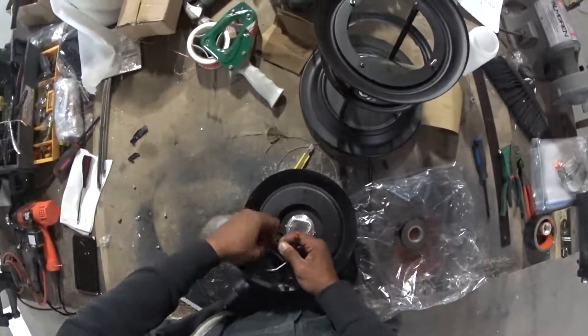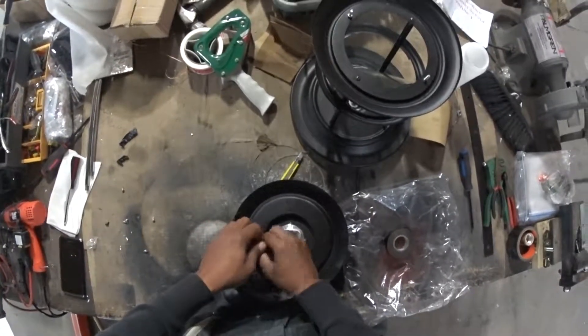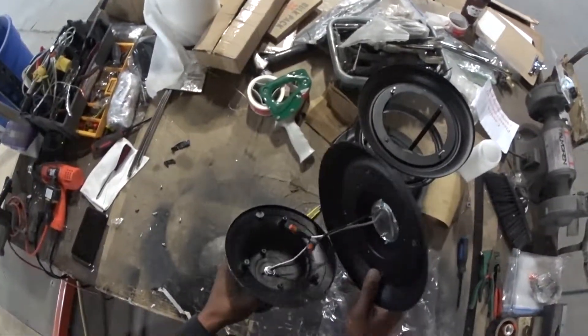Some electrical tape. Those are all good and connected. This should be all that you need.